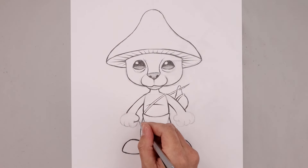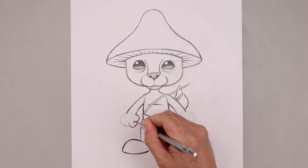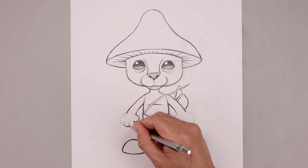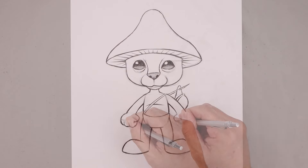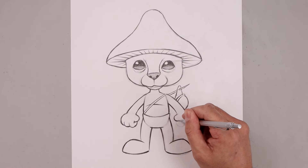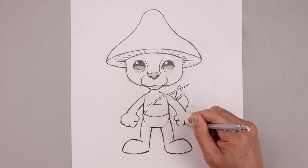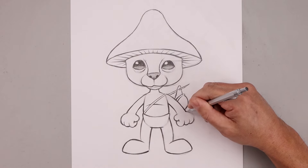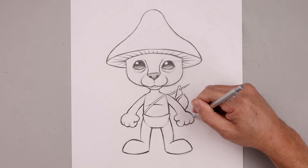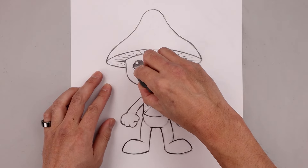Now let's go back and just finish off the hands, tracing out these contours. We can reshape the hands if we need to. Then go back and clean up our drawing one final time before we add in our shading.